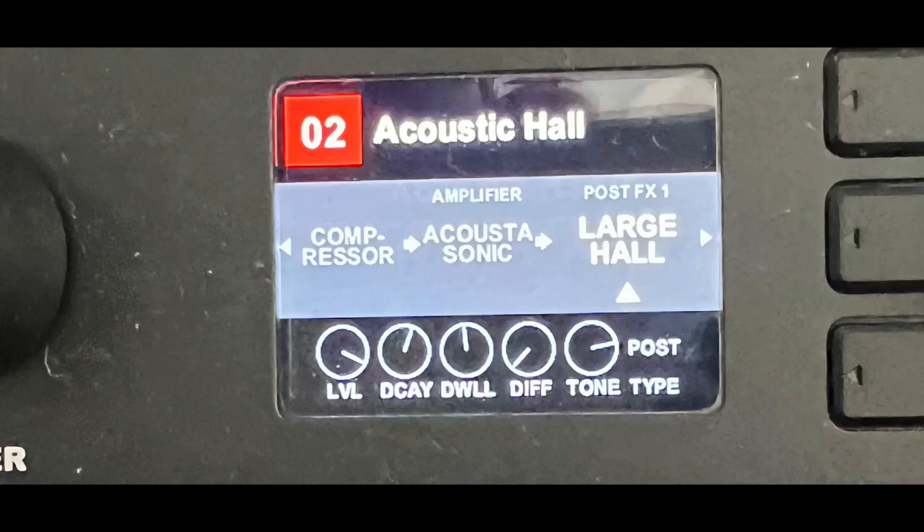Looking at the bottom, I made the large hall reverb level even higher and cranked the decay even more. Just note: if you download Acoustic Hall from the Fender app, that tone is primarily designed to be used with the headphone output into earbuds, headphones, or powered monitors — it sounds really awesome that way, depending on the quality of your acoustic guitar. But if you're not going to use that, the settings I just showed you on screen are a great option. You can rewind and dial that in — just adjust it to your own taste and personal preference.